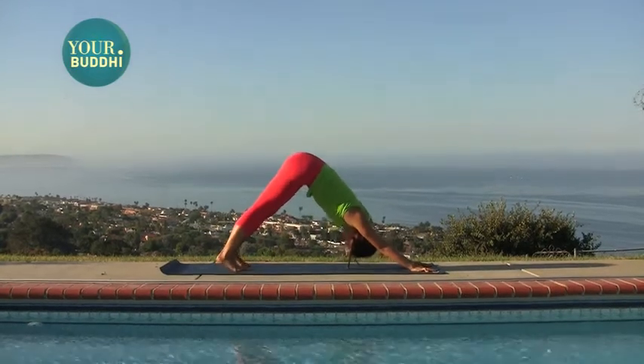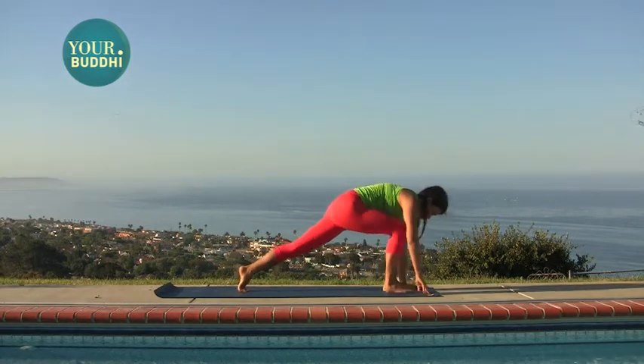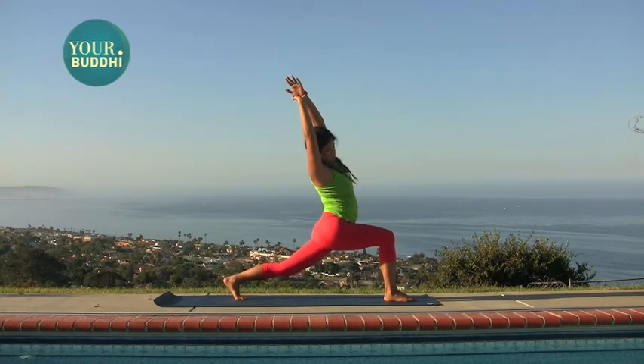Feet together. Lift your right leg. Step your foot through. This time stay on the ball of your back foot so you're in a high lunge. Lift the torso, lift the arms. Catch your left wrist with your right hand and take a side bend to the right.